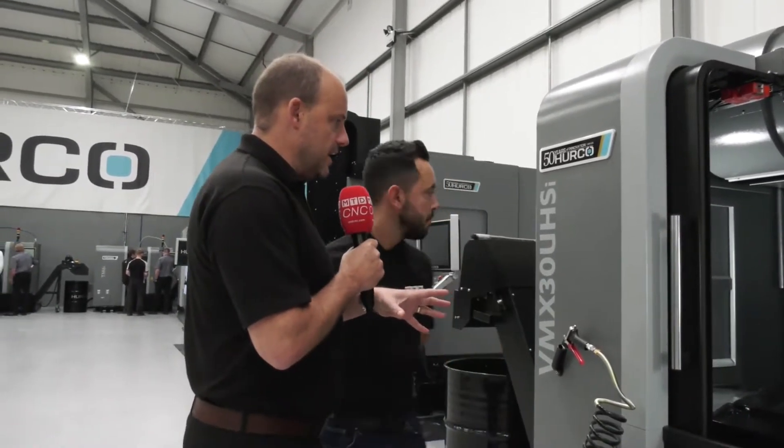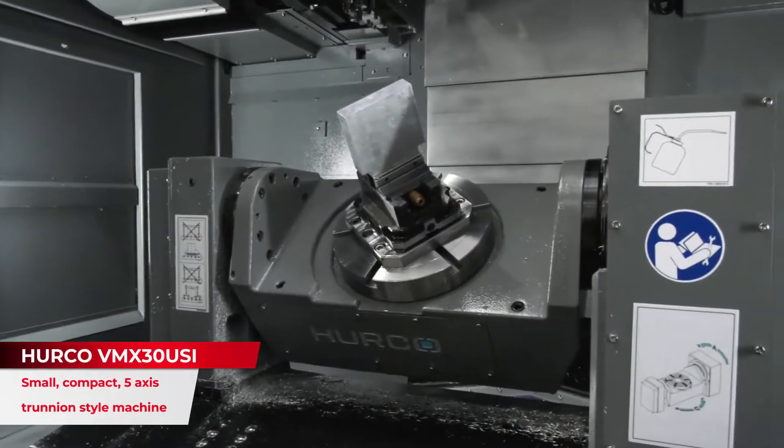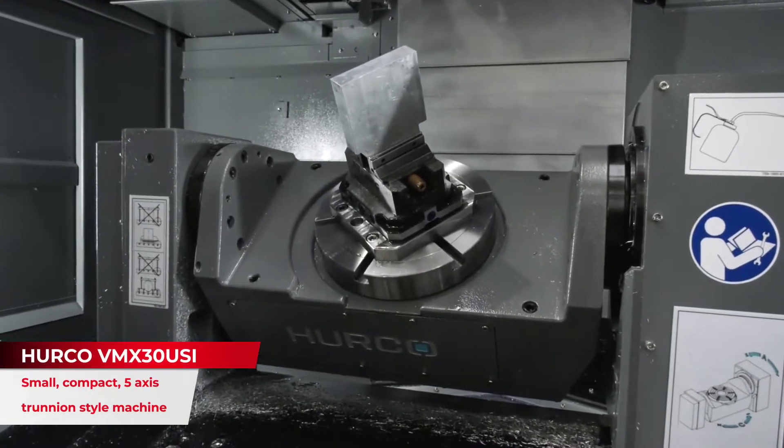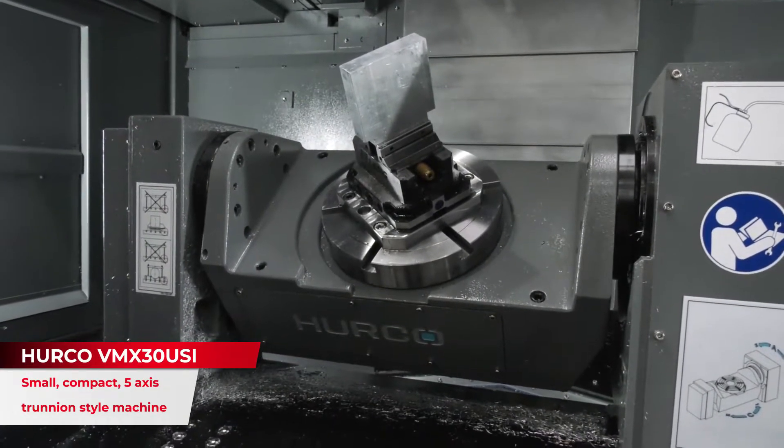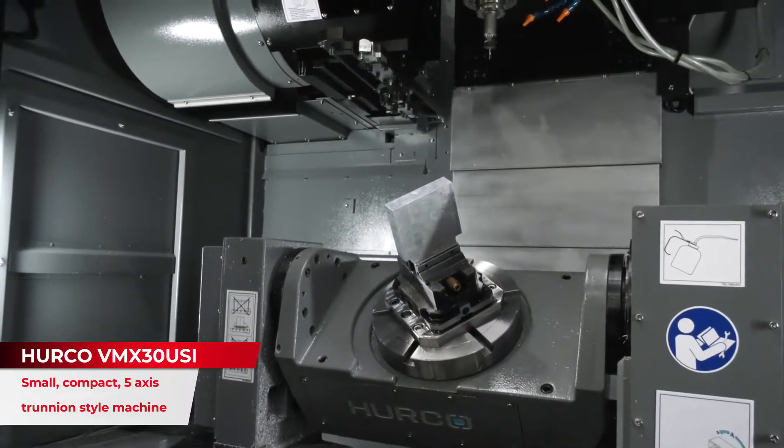Now let's look at this first one here, Gio — the VMX30UHSI, one of their most popular machines. Why do you think that is? The reason is cost for product as well as all of the features that you get with this. This is more of a dedicated machine, so if you were an end user and you knew the size of the family of parts that you will go into manufacture, this is perfect for that 5-axis application.